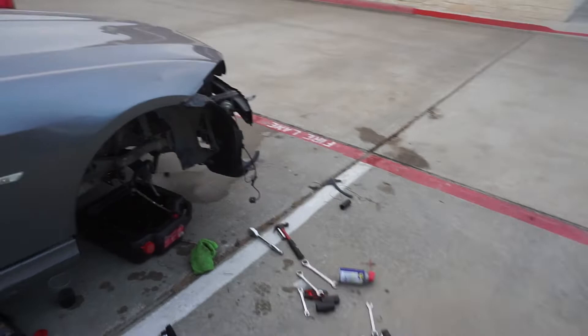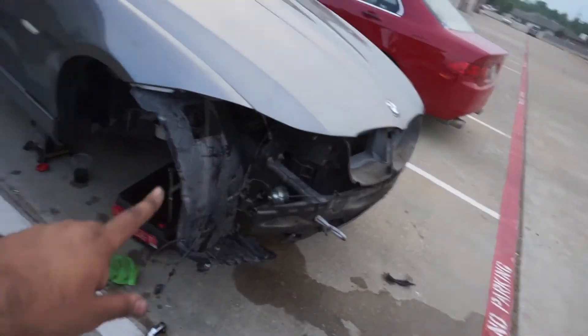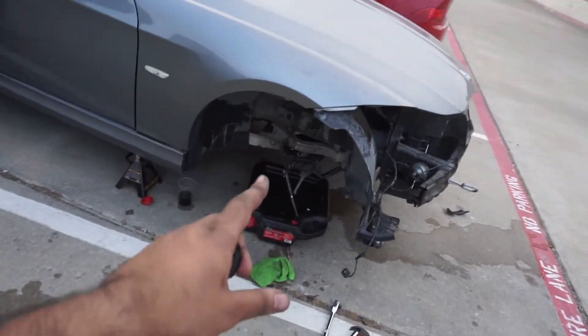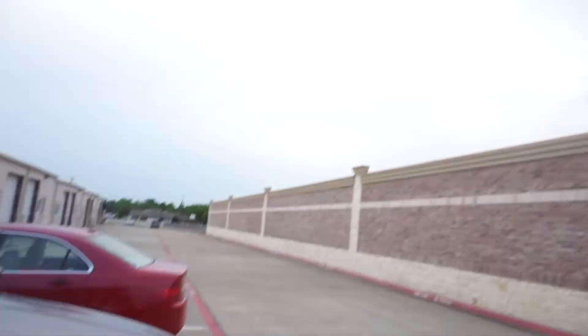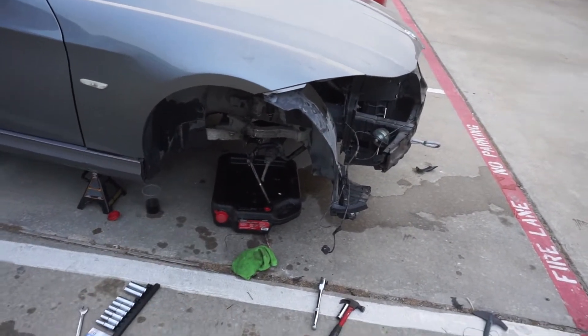Just keeping you guys updated — we removed the front bumper, removed the headlight, and removed that mess. I'm not gonna do all of it today though, because it looks like it's about to rain, so I'm gonna remove the rest of it tomorrow.